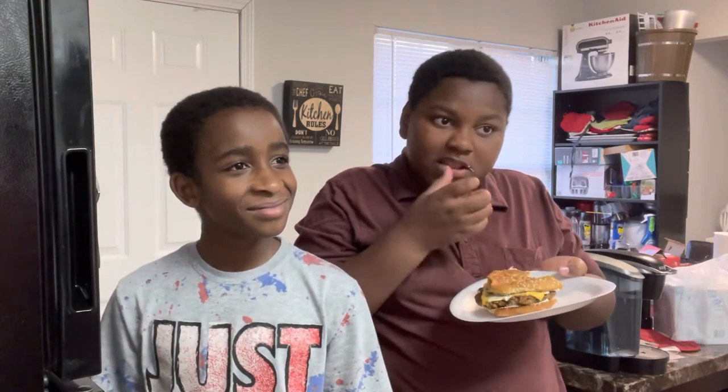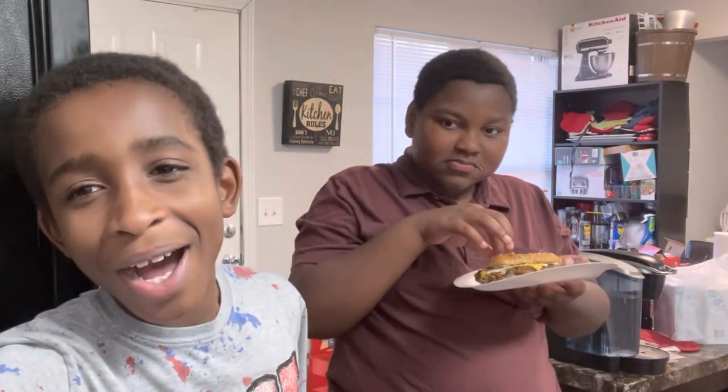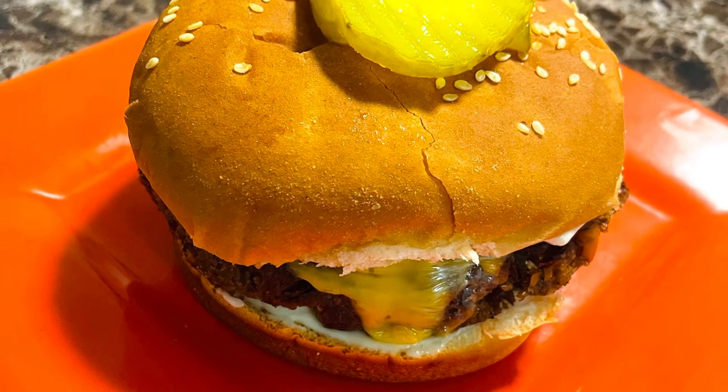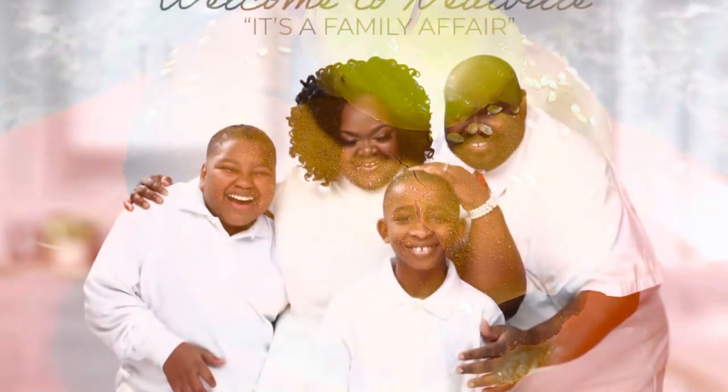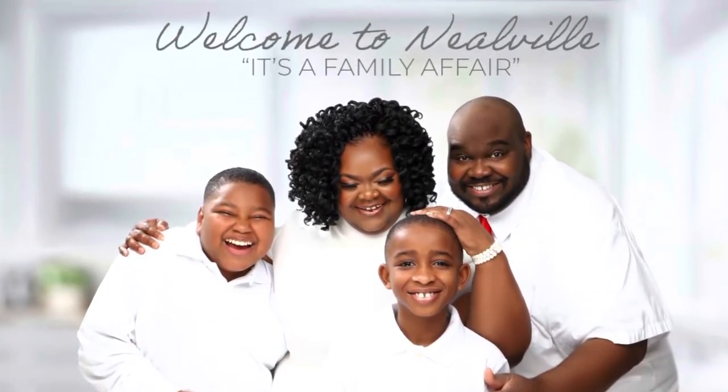It's your kitchen — do whatever you want!